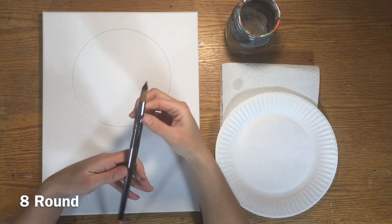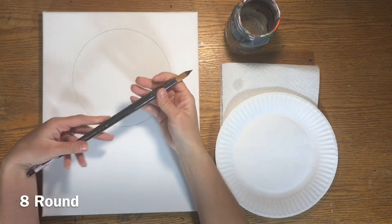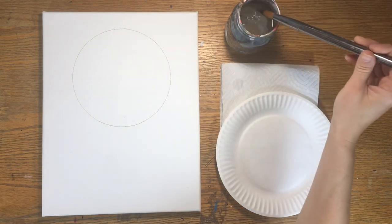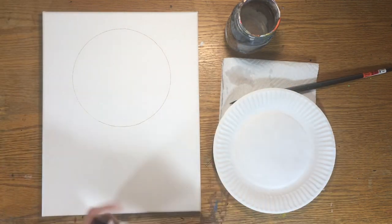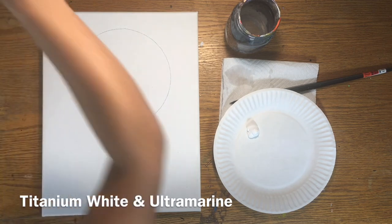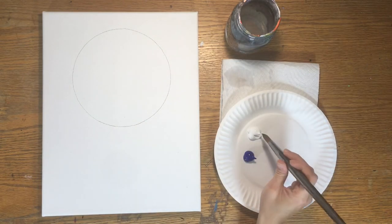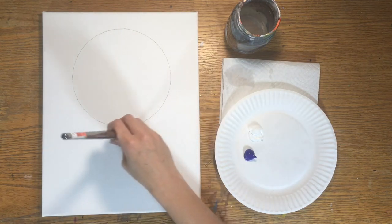This is the brush I'm using for about 95% of this painting — a number 8 round brush from Michael's. It's a Royal and Langnickel Zen brush, and if you look at my blog post, there's a link to where you can find it. If you don't have the round brush, you can use a 3/4 inch flat. I'm loading my palette with titanium white and ultramarine blue. Load your brush with water but pat it dry — it holds a lot of water so you want just enough for the paint to flow.